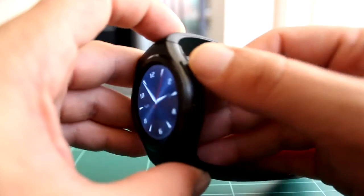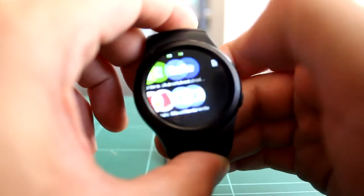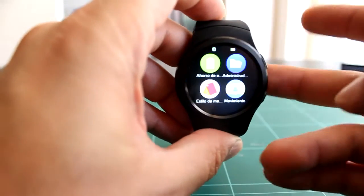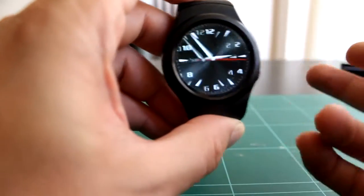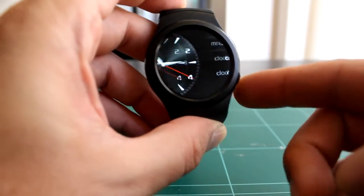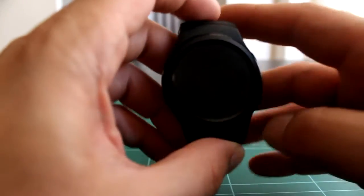Tenemos dos botones: botón de atrás, que una vez que estemos dentro de algún menú o alguna aplicación, con una pulsación vamos a la pantalla anterior; y botón inicio, que nos lleva directamente a la pantalla de inicio sin tener en cuenta en donde estemos. Doble clic al botón de inicio y bloquearemos la pantalla.